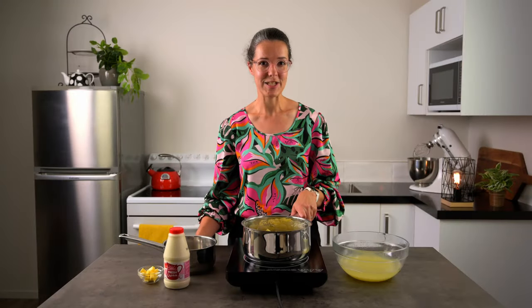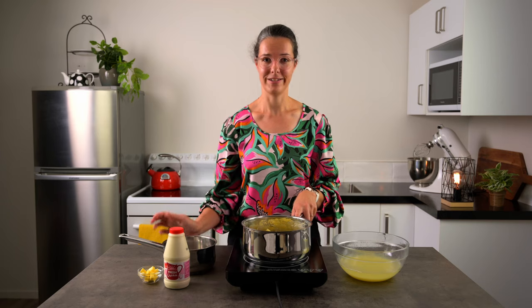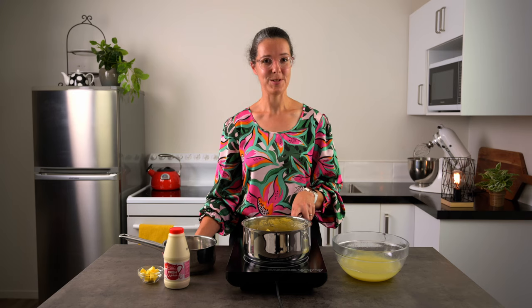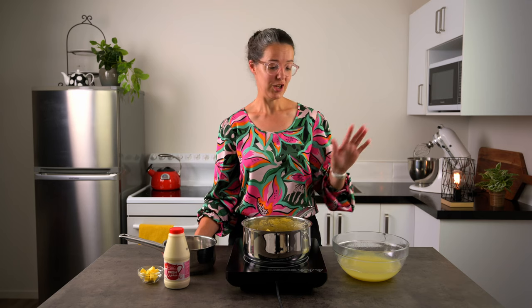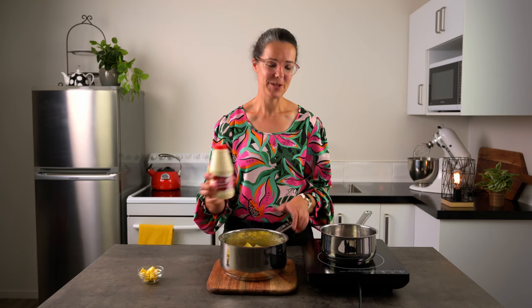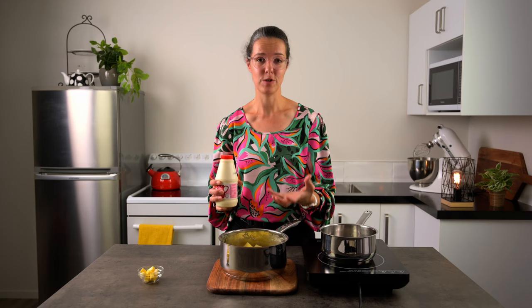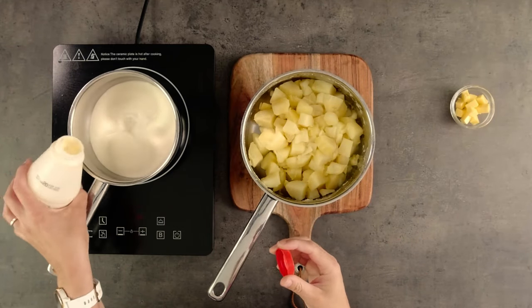You know why your mash always tastes so much better at a restaurant? Because you wouldn't be a proper chef if you didn't put cream and butter into it. If you're at home and want to keep it slightly healthier you can use milk or milk and butter, and if you need to keep it completely dairy free you can add some of the cooking liquid back in. For my potatoes today I'm going the whole hog — the cream and the butter. We're going to bring a little bit of cream to the boil. We don't want to add cold cream to our mash because that's going to cool it down, so we're going to add hot cream to keep it nice and warm.